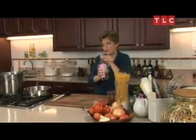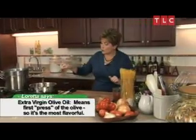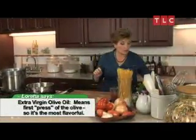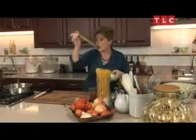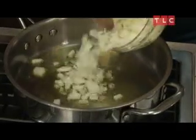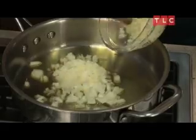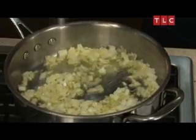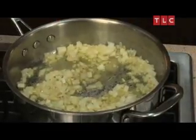The very first thing you want to do is get some extra virgin olive oil. You want to put about two tablespoons, enough to coat the bottom of your pan. Once you see that the oil is starting to ripple a little bit, we are going to add our chopped onion. You hear the sizzling sound? That's what you want to hear. Just put a little bit of salt, maybe one teaspoon on top. The salt is going to bring out the juice of the onion and make it wilt a little bit faster.